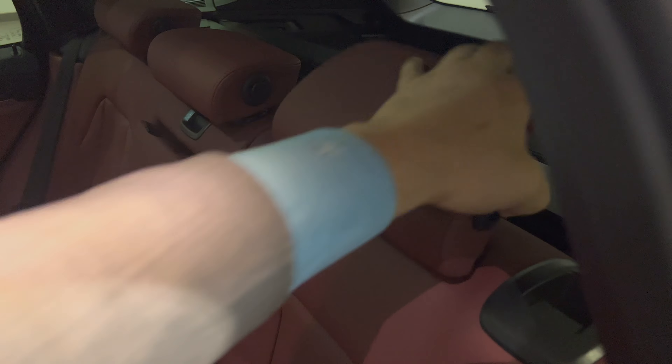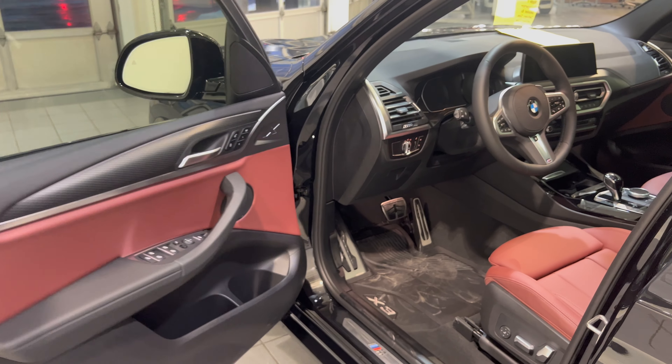In the back seat you have climate control as well as two USB ports, so you can have the AC maxed out in the front and heating maxed out in the back or vice versa. On the back of the driver's seat you have an adjustable headrest you can push forward or pull back, and with the trigger you can raise and lower it.